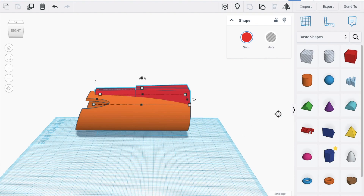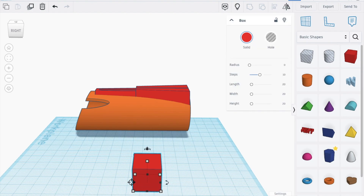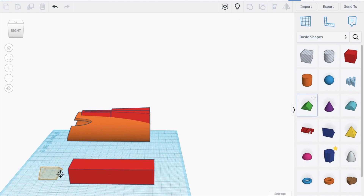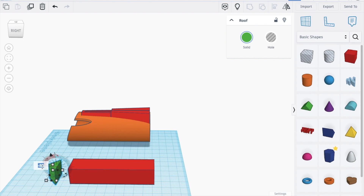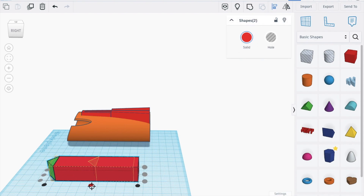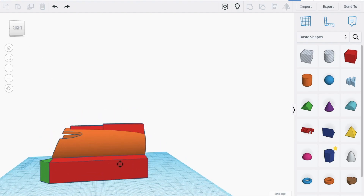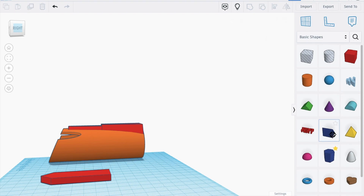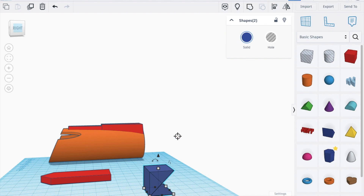Now let's work on the actual hidden blade. Bring in a box, increase it to about 93, bring this up to zero. Attach these two shapes and group. Take these two shapes, group, bring it down to 6. Bring in this shape, duplicate, blur up like this, then group these two shapes. Make it down to 6 degrees and turn it.